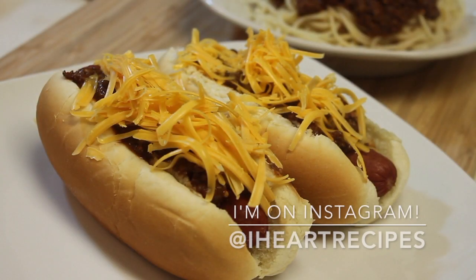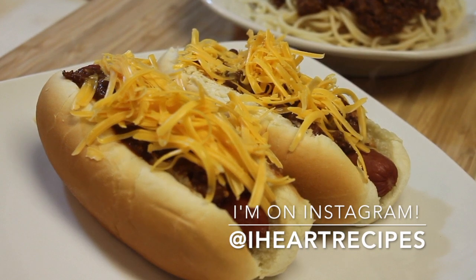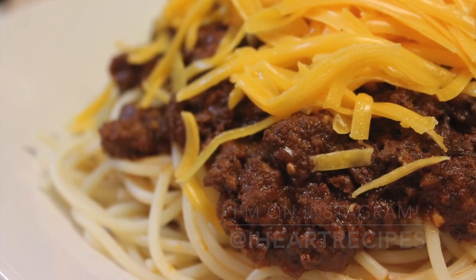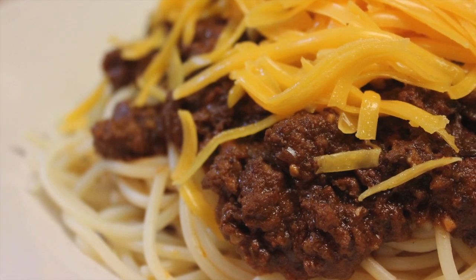Don't forget I'm on Instagram at iHeartRecipes — be sure to follow me on there. And don't forget to visit my blog, iHeartRecipes.com, for the exact measurements.